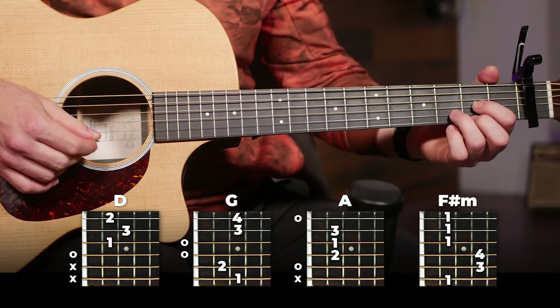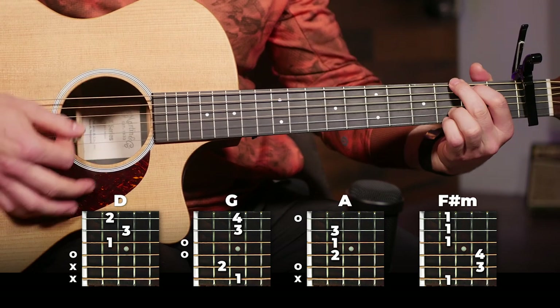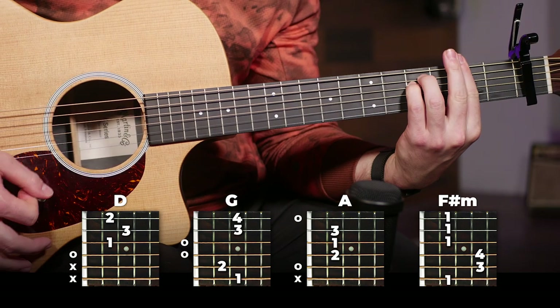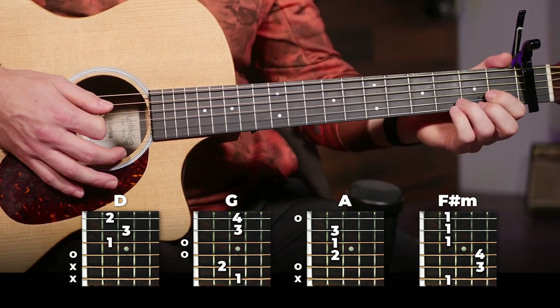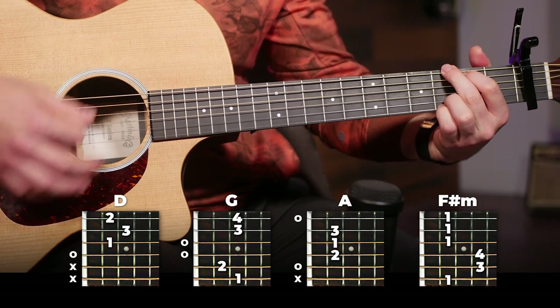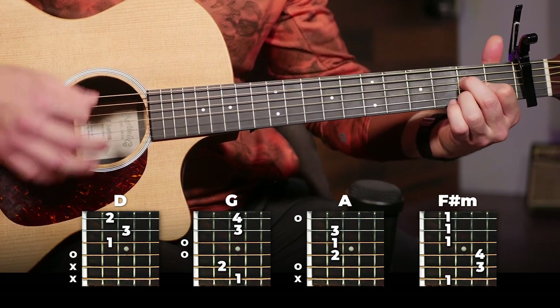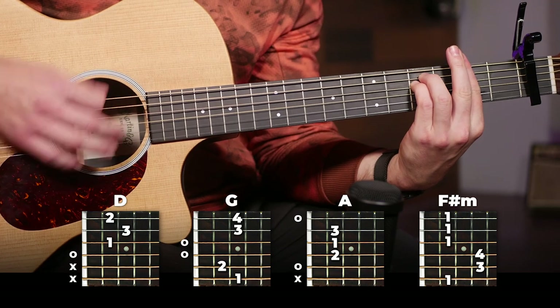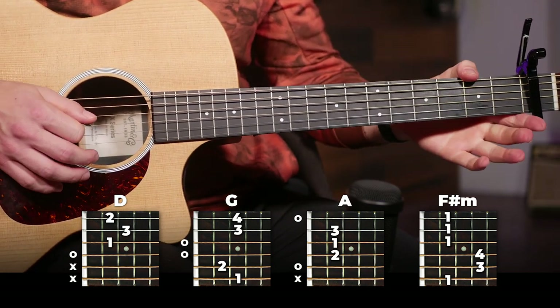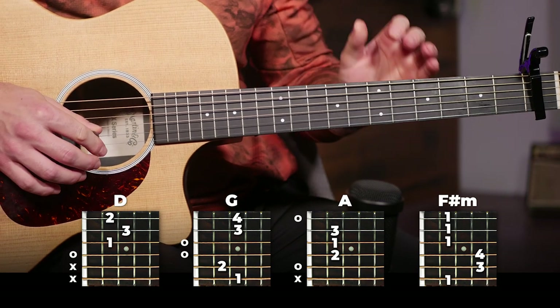We've got four sets of four chords. To start off, our first four are going to be D, G, A, and F sharp minor. That's the first four, and we can go through these relatively quickly.